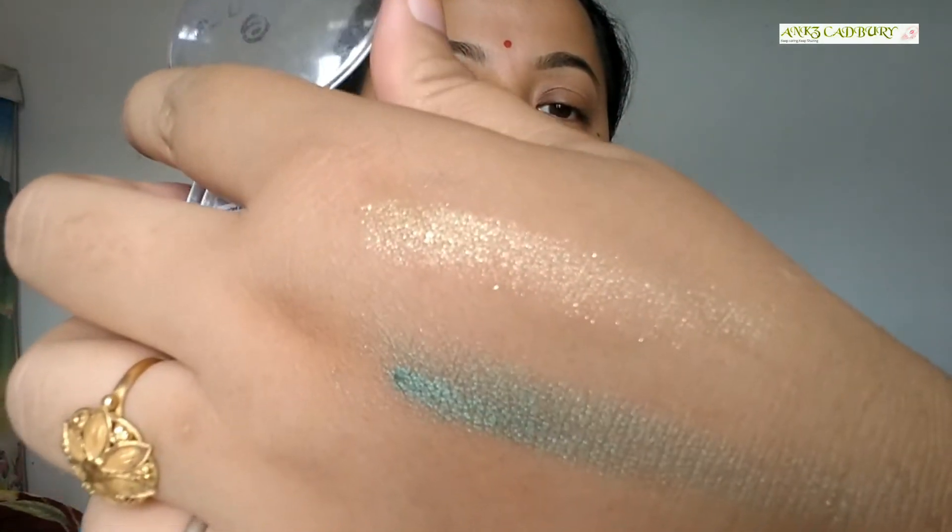Look at this! I have swatched it out for you — there's a yellow color and a green one. Beautiful, lovely colors! I will be doing some more makeup tutorials with this eyeshadow. So quickly moving on to the next product.